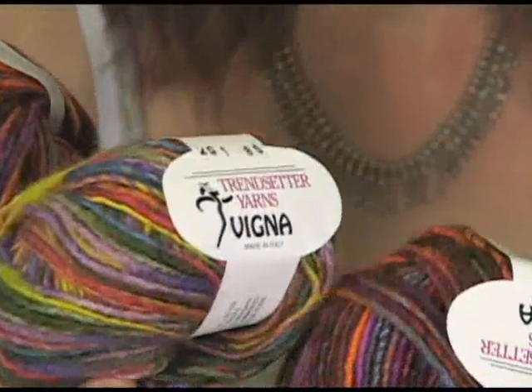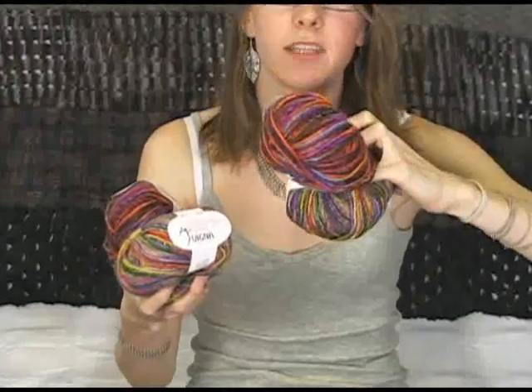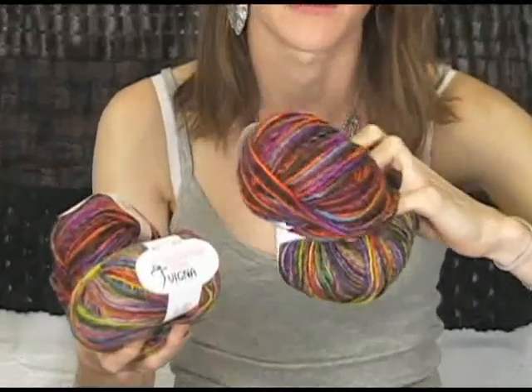We have a shop knit — or we had a shop knit — in this color right here, which is 350, and it looks absolutely awesome.